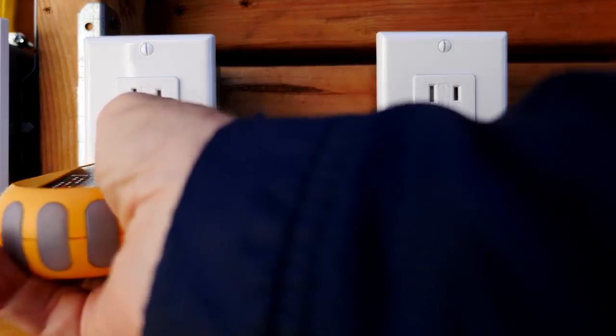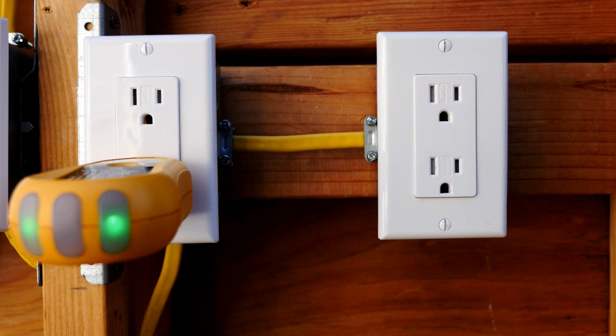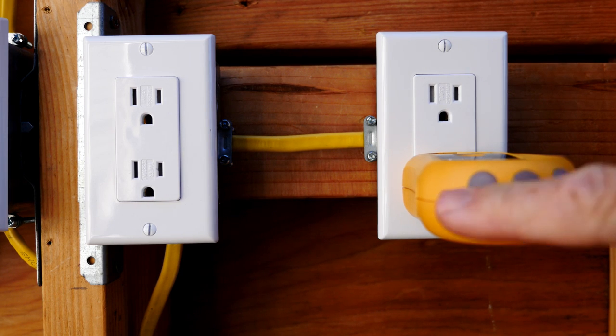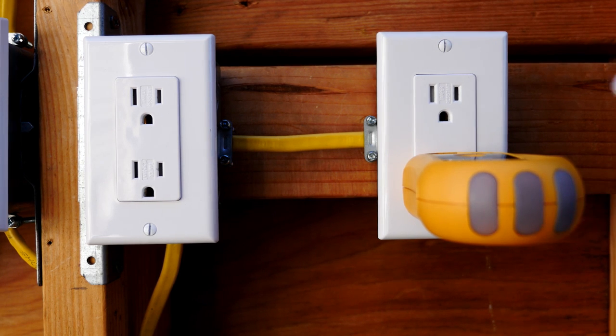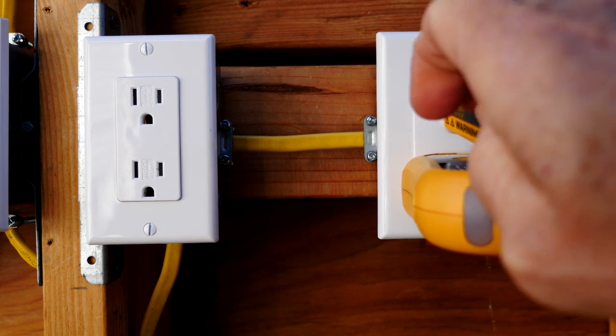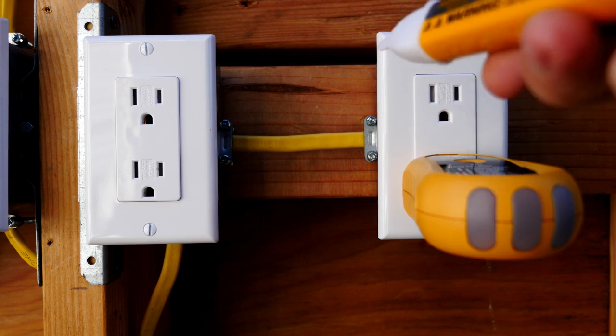It is a very good idea to also test other receptacles on the same circuit to see if they're wired correctly, because there is a situation where the entire circuit or several receptacles in a circuit can be reverse polarity. Now I'm going to turn off the circuit breaker. The circuit breaker is off and our outlet tester indicates that, but I'm also going to test with my voltage detector and it agrees that the circuit is off.